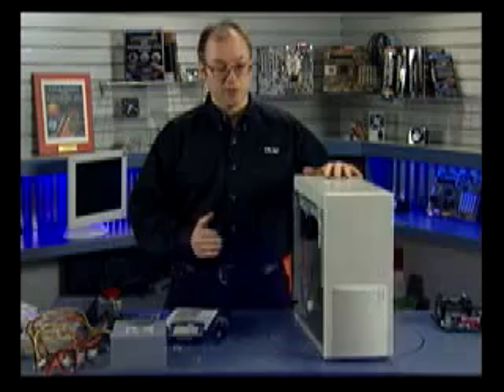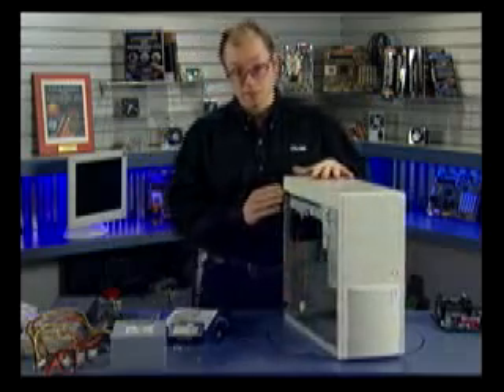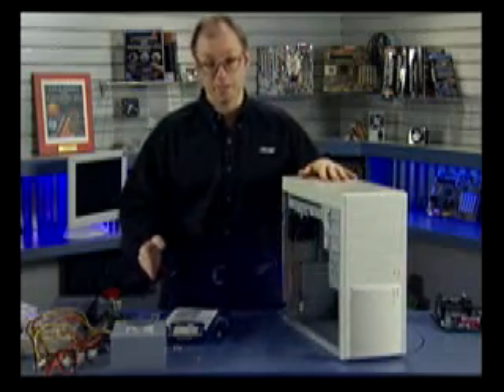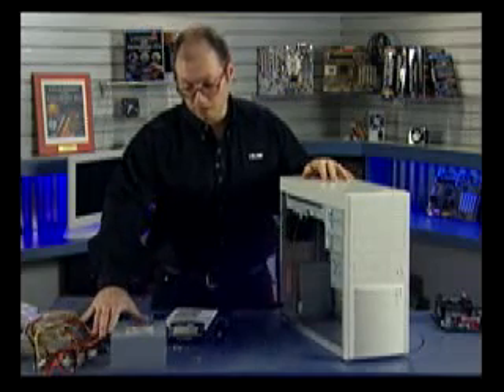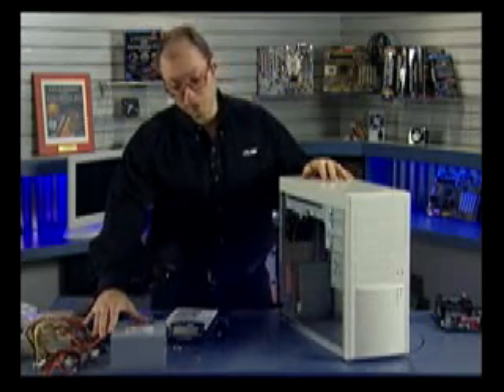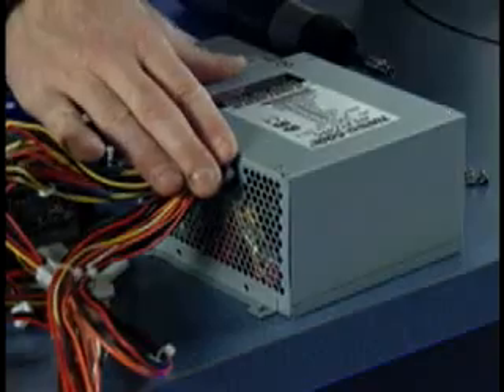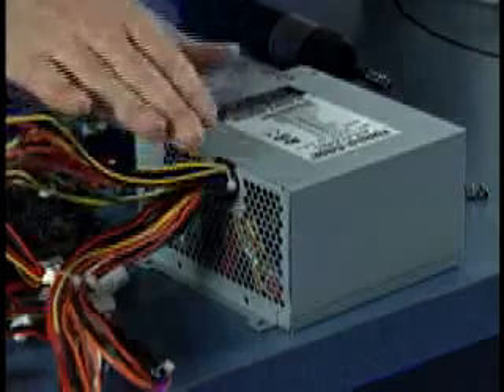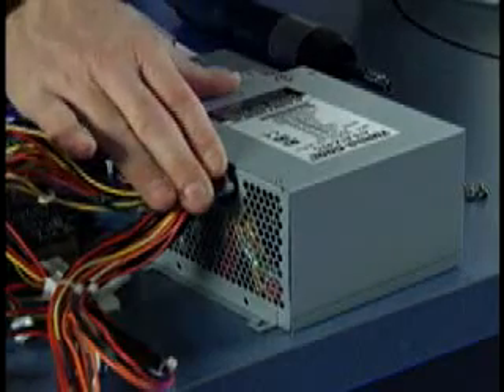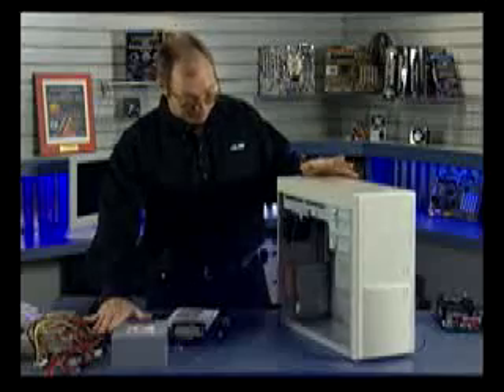For building this system I'm using a PC Power and Cooling Systems case and power supply. PC Power and Cooling make some of the best power supplies on the market, and this is one of their best models — a 475 watt ATX power supply with power factor correction. This is really about the top of the line power supply you can purchase today, and we're going to use this as the core of our system.